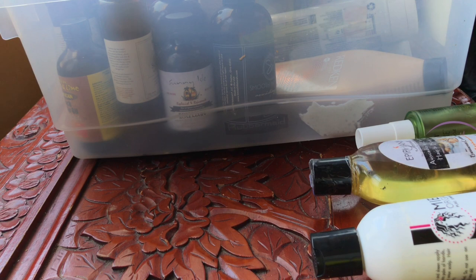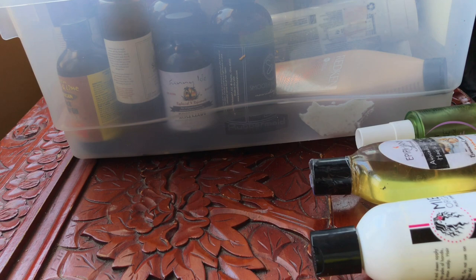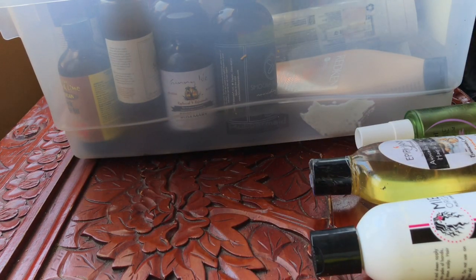I think I may give her these. These are semi-permanent hair color, this is for light warm brown. I have a friend — her kids, actually they're like teenagers — their hair color is very similar to this, so I think I'm going to pass this on to them.